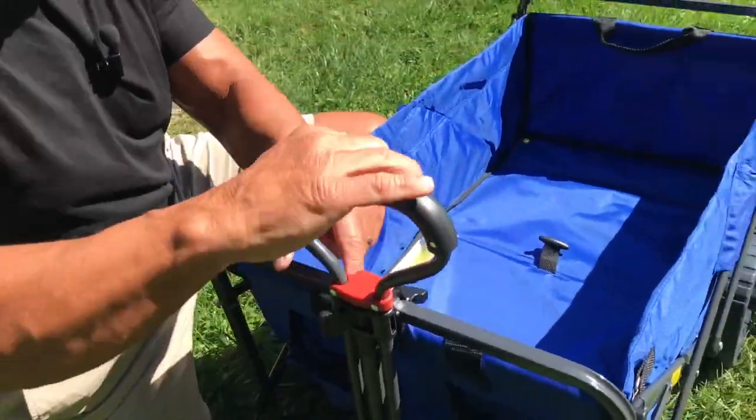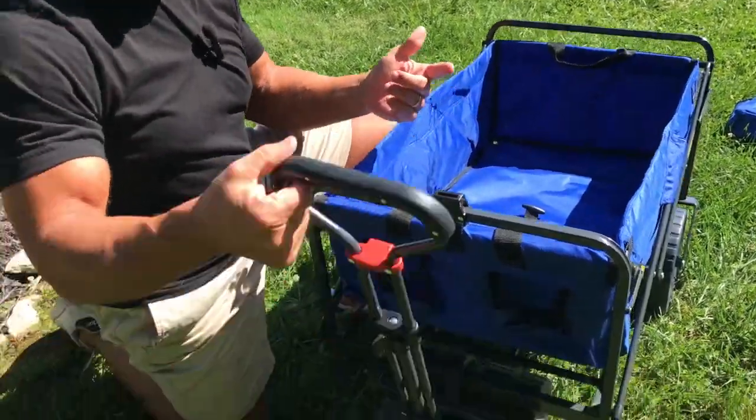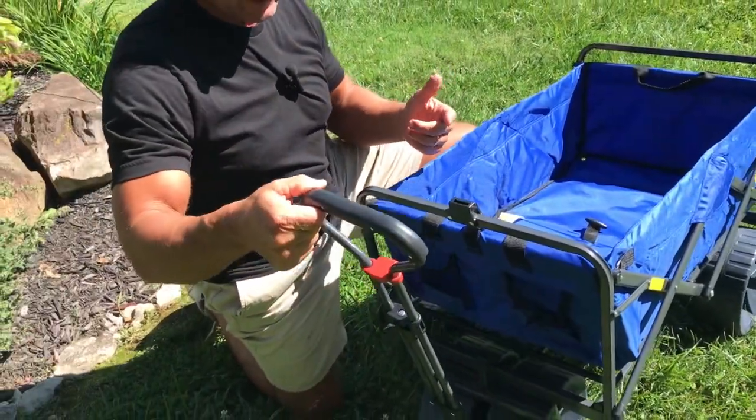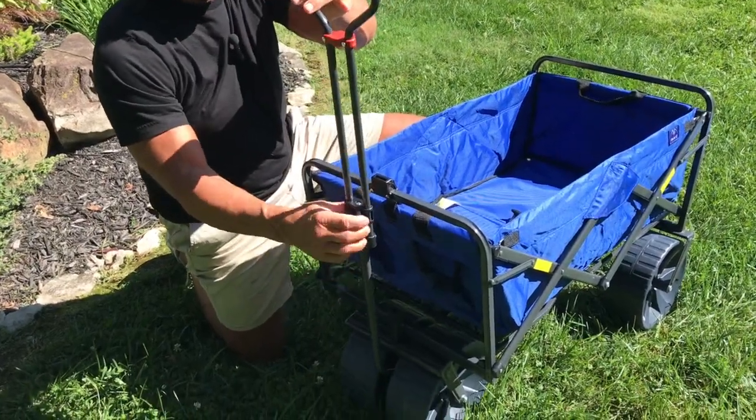Let me just show you the handles real quick. So what this does is — if you pull up a little bit the handle will come out so you can move it nice and easy. And if you want to lock it in place, you just take this little lever and it locks in place, but otherwise you can put it right here.